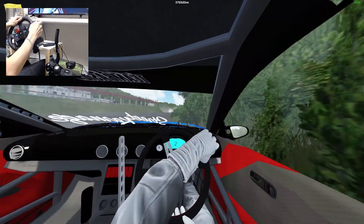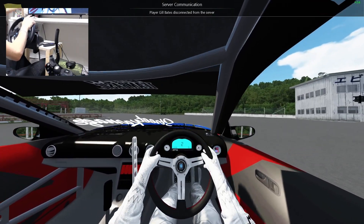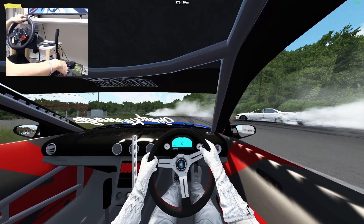Oh yeah, that's great — just drive right into us. Holy! And they all went off!